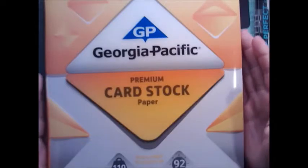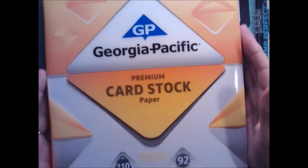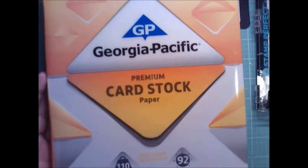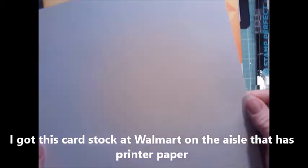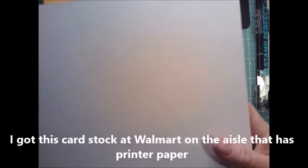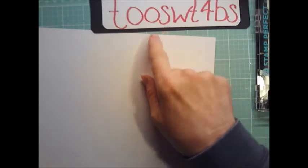It's 150 sheets bright white and it's 110 pound. Honestly it doesn't feel like 110 pound to me — the Neenah brand feels thicker and better.